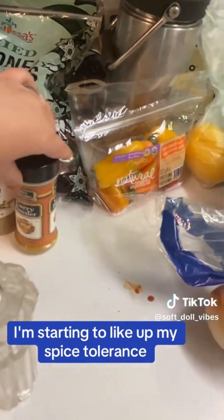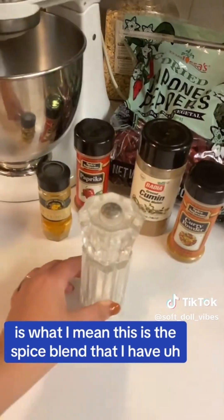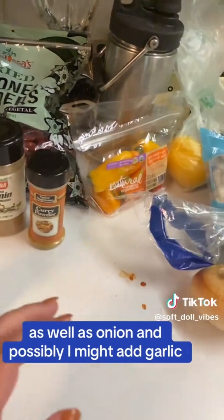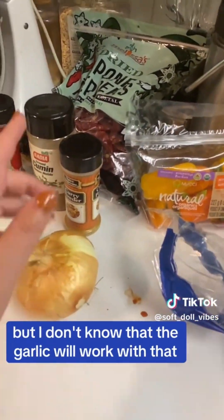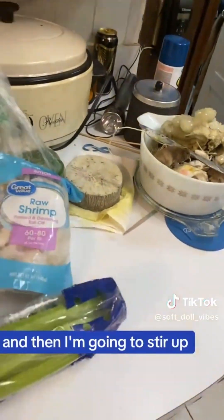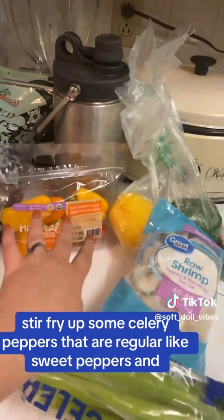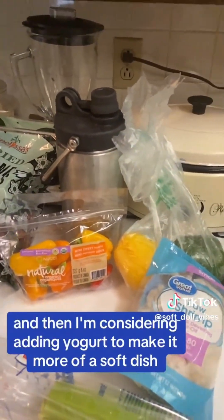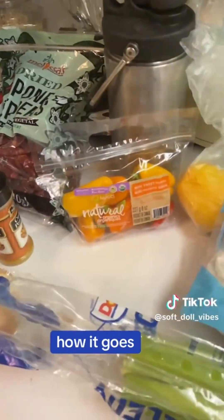I do like spices — I'm just trying to up my spice tolerance is what I mean. This is the spice blend that I have assembled that I think will be good, as well as onion, and possibly I might add garlic, but I don't know that the garlic will work with that. I'm going to stir fry some celery and peppers that are regular sweet peppers, and I'm considering adding yogurt to make it more of a sauced dish, but we'll see how it goes.